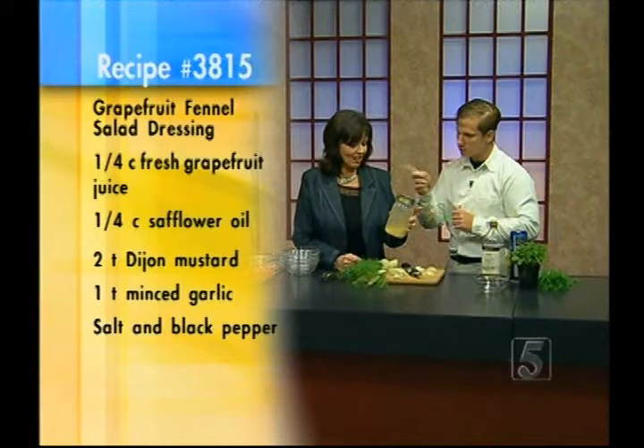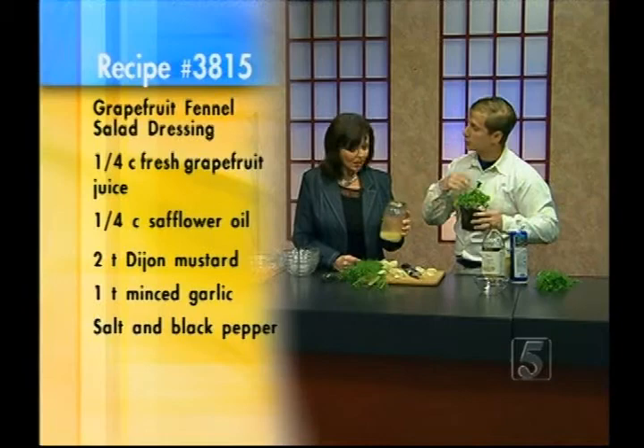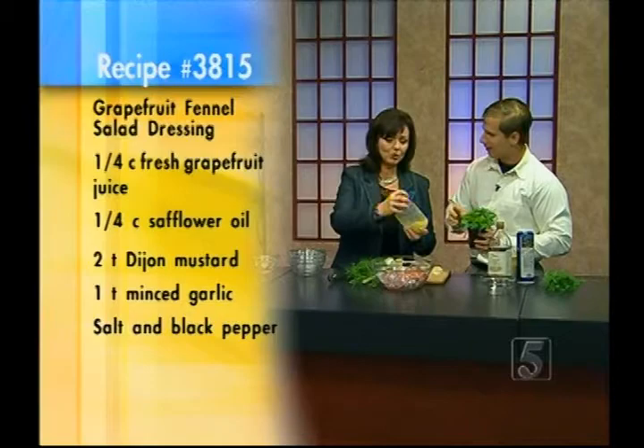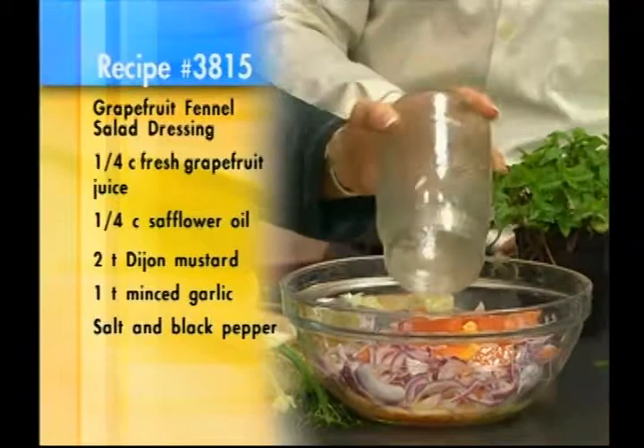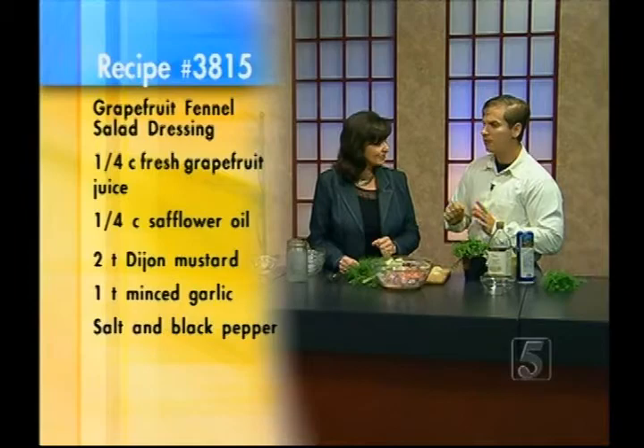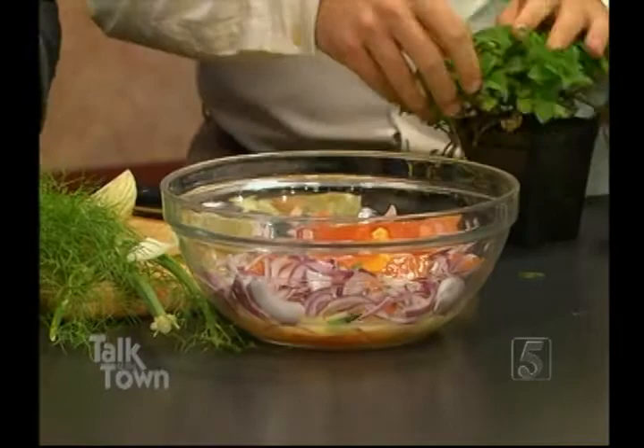I noticed you have mint over there — the mint is to finish this off with, just a little bit of fresh sprig. Steve mentions he now has 40 herbs growing outside his house. One thing about growing mint at home: it's awesome to use for salads, adds a lot of freshness, but it's very invasive — mint will pretty much take over your entire yard. At the end here, just a little bit of mint to finish it off.